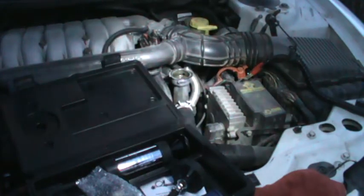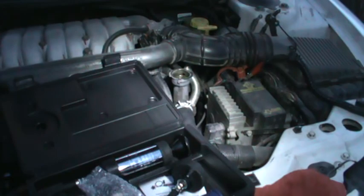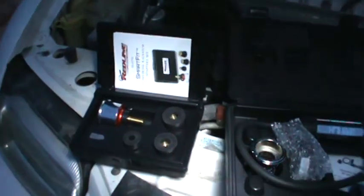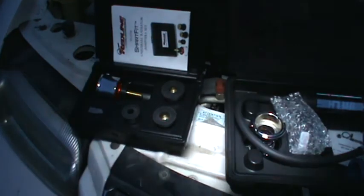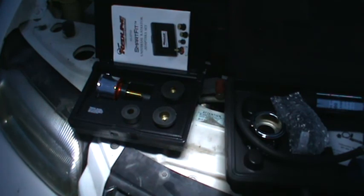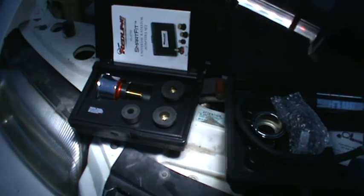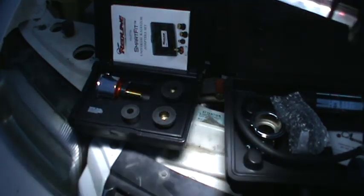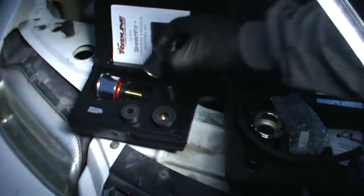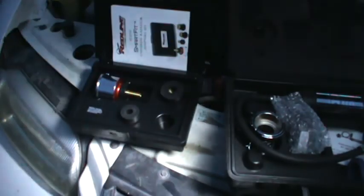I just wanted to show you what I'll use to diagnose and see where it's leaking from. This is a kit I got recently — I had a couple of other little kits. If you look in the Snap-on or Matco catalog, they've got like two pages filled with adapters for universal radiator sets. This right here basically does it all, so you just find the one that fits.